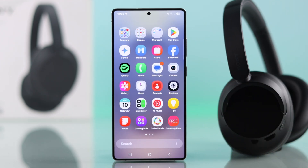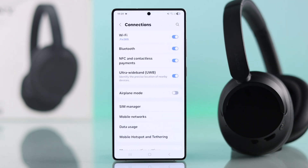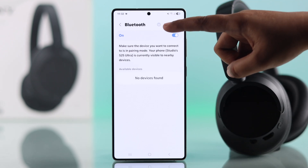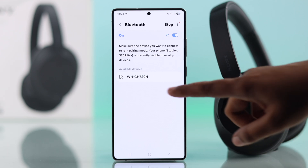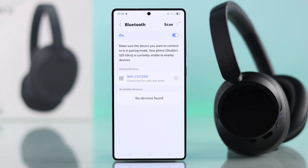If you don't see the pop-up, go to your Android settings, select Connections, then tap on Bluetooth and make sure Bluetooth is turned on and start a scan. You should see your headphone in the list. Tap on your headphones, select Pair, and they will connect successfully.